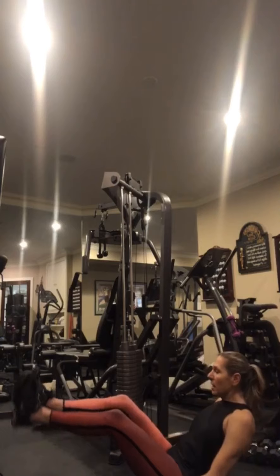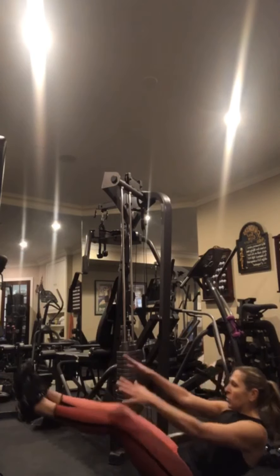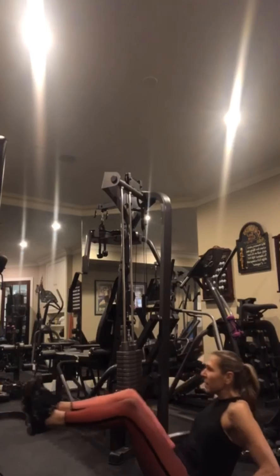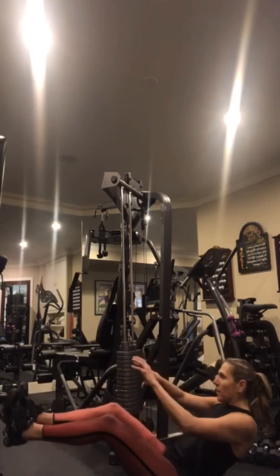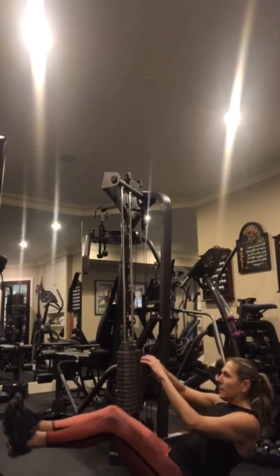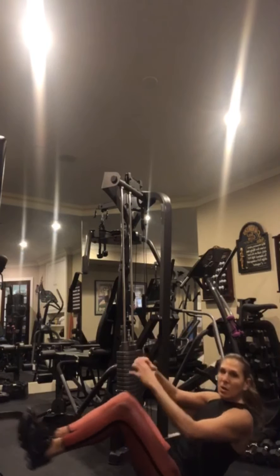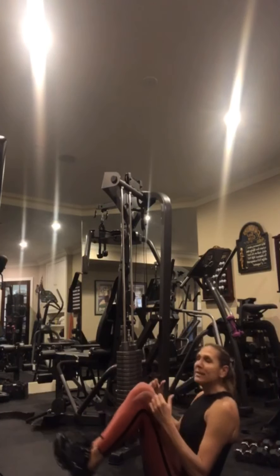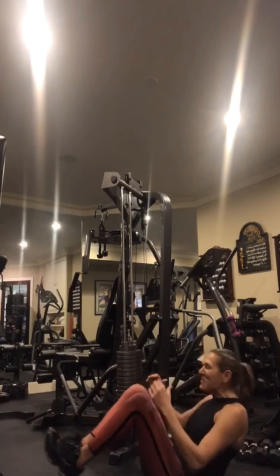Butt comes down, legs come out — squeeze, squeeze! Squeeze it in, squeeze it in, yes! Exhale on the squeeze. We've got one more round in ten seconds, then you get a water break again — you're almost there.